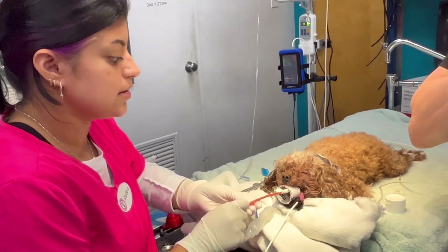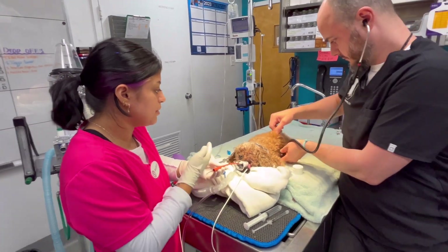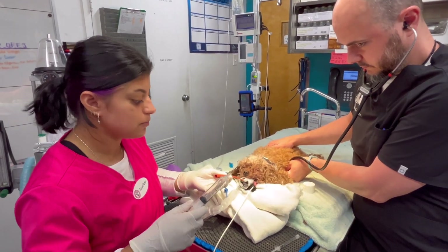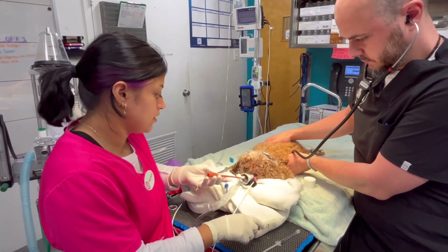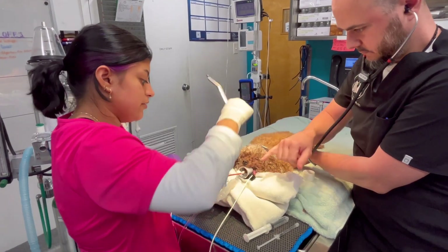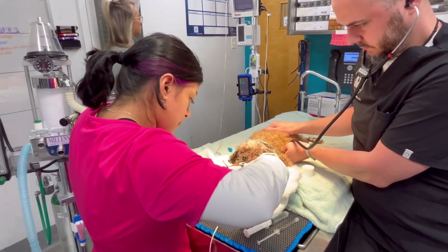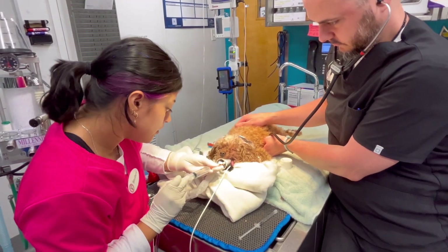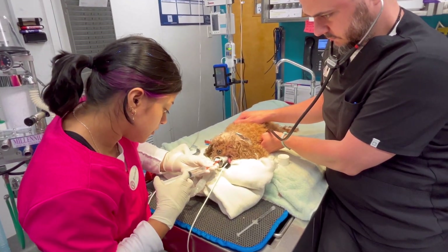Now I'm going to have my assistant listen to his stomach to make sure the gurgles are there. I have my 10 milliliters of air, and I'm going to administer it. I have my air ready here, and he's going to listen for the stomach bubbles.